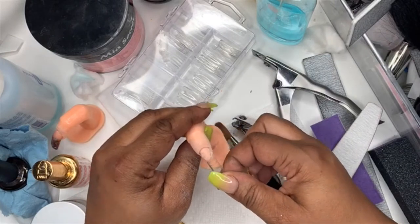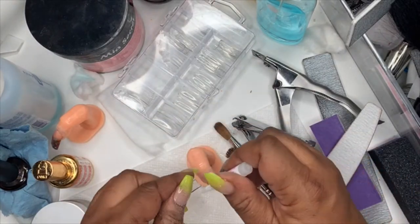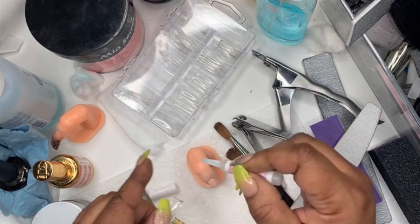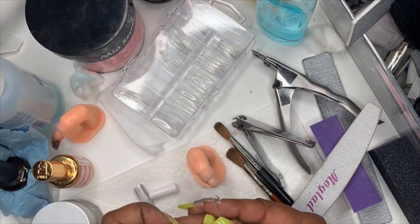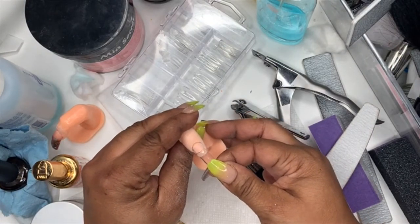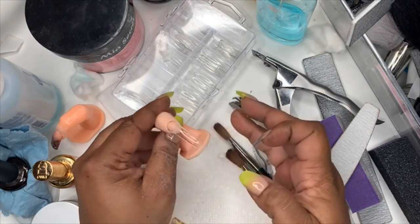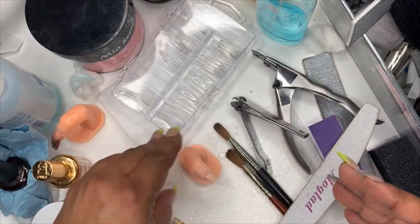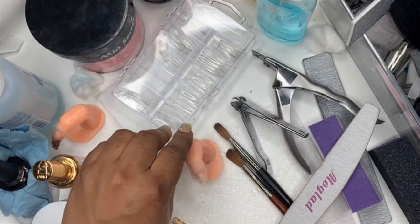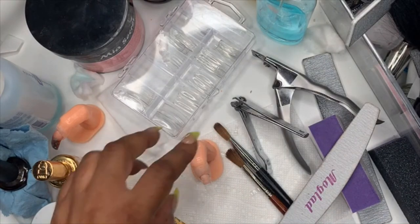That's another thing — once you file, make sure you get all the dust off your natural nail. See how that stuck better this time without needing the spray? We're gonna let that dry and check for questions.